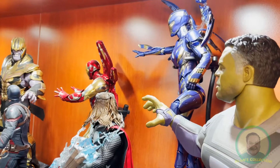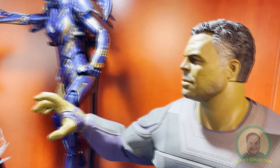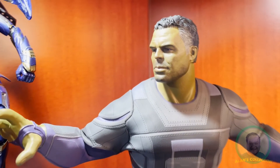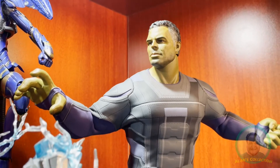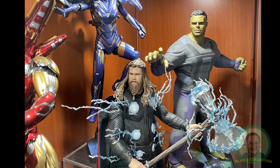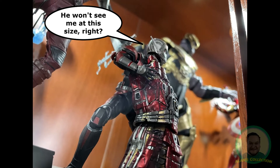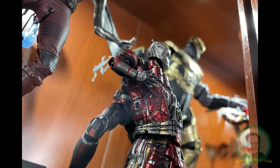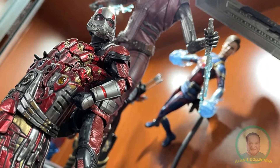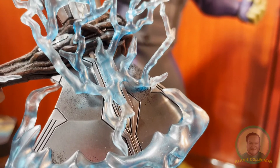I have displayed this Hulk battling Thanos in the epic final stand between the Avengers and the Mad Titan's army. But I did not pose this Hulk with the Infinity Gauntlet, as I had already posed an SH Figuarts Ant-Man carrying the Infinity Gauntlet that came with the Hot Toys Endgame Captain Marvel. So obviously, I wouldn't have two gauntlets in the same scene.